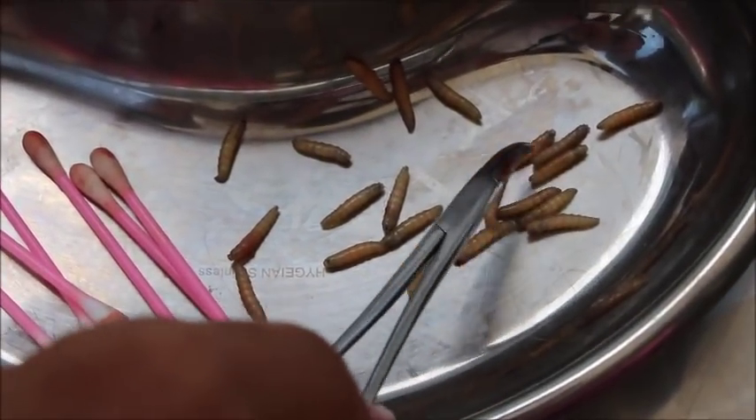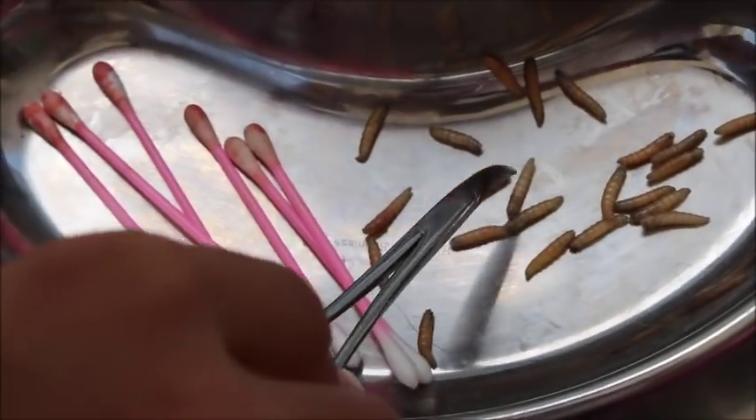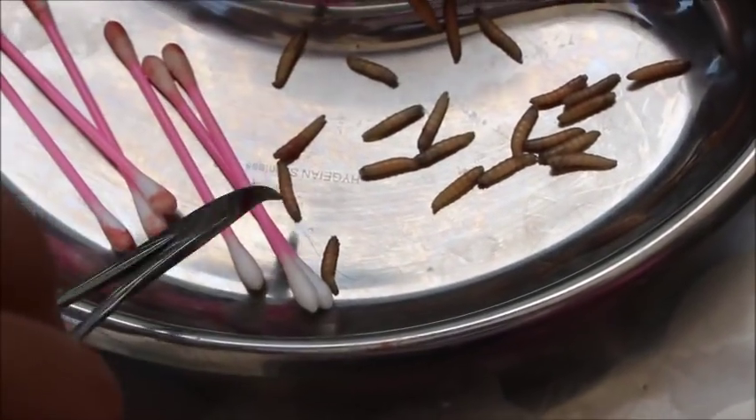And that's it! Removal of maggots from a maggot wound only consists of these few simple steps.